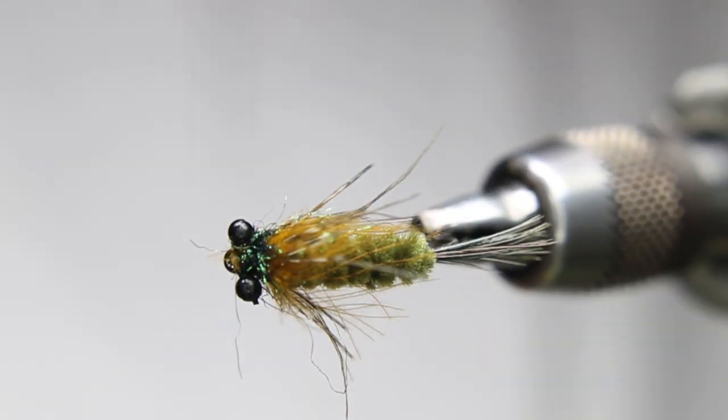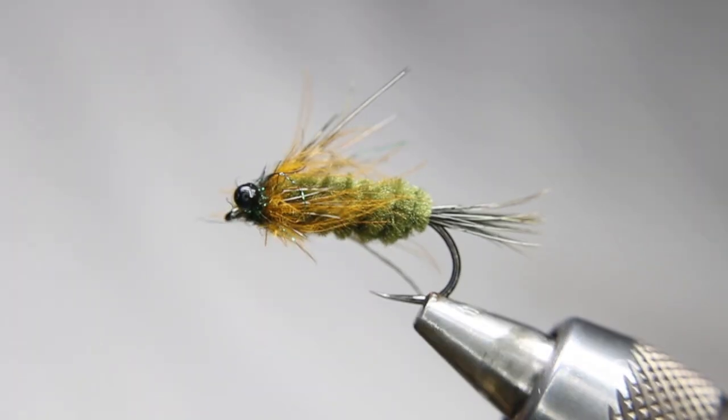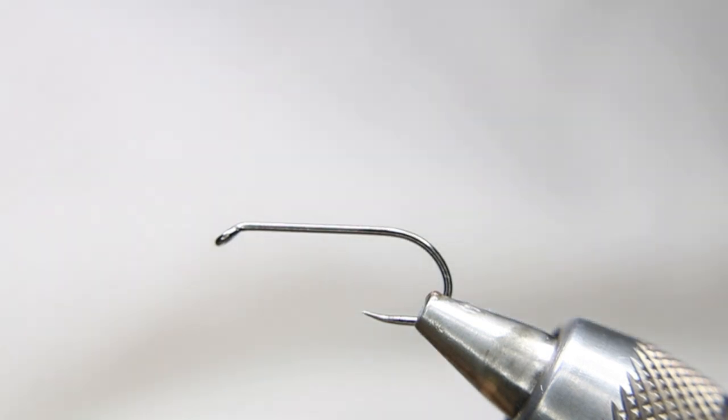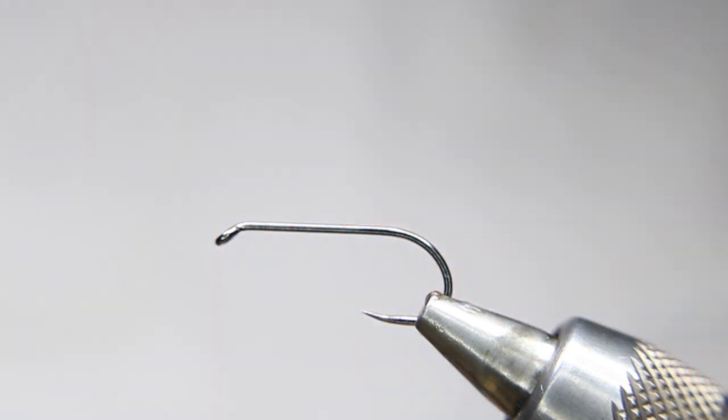We'll be tying this scruffy little dragon pattern — it works really well. I'm starting off with a Hens BL724 hook in size 10. It's a straight shank, heavy wire nymph or streamer hook. I really like these Hens hooks — they're super sharp, they have a bent-in point which helps hold, and they're barbless, which I prefer.